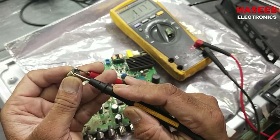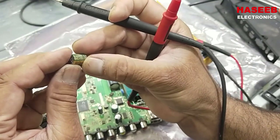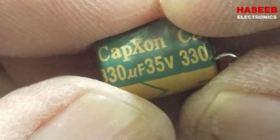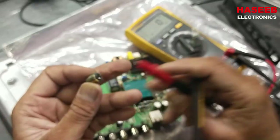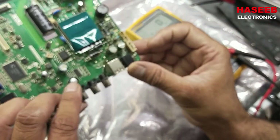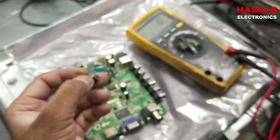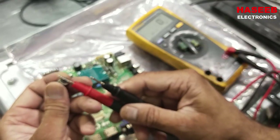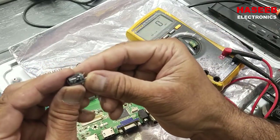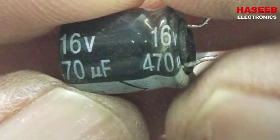The second capacitor is giving only 115 microfarad — it is also rated 330 microfarad, so it is also bad. Then we remove the third capacitor, which also has swelling. On the meter it reads nothing — it is open. This one is a 470 microfarad 16-volt capacitor.